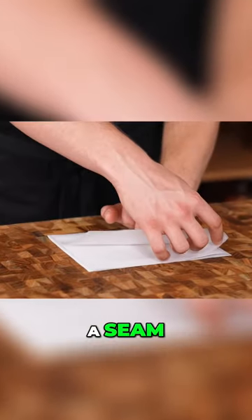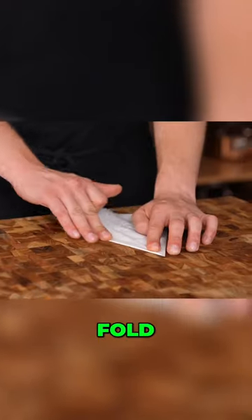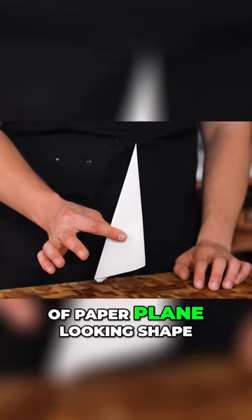Everywhere you look there's a seam, except for this part here where you folded it. From that point is where you're going to fold, fold, fold, fold until you get this sort of paper plane looking shape.